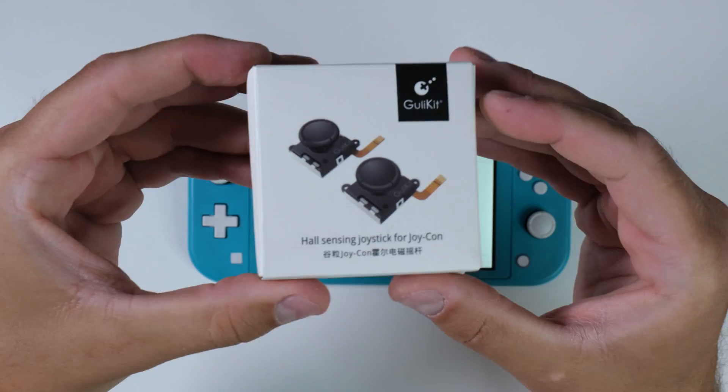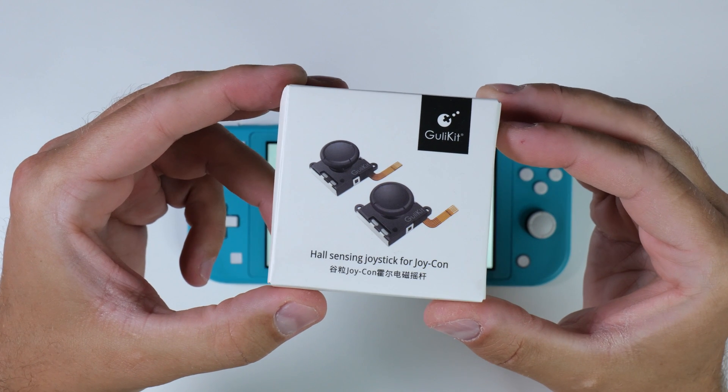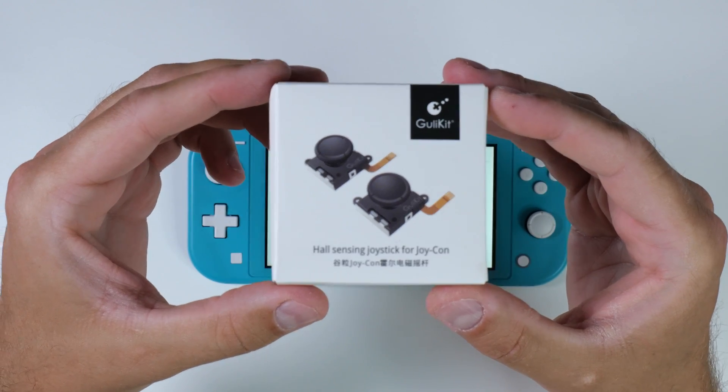You can purchase these replacement sticks with the necessary tools to open your Switch and remove the parts, or if you already have the tools like I do, you can buy them separately. I'll leave a link in the video description below where I bought my replacement sticks.